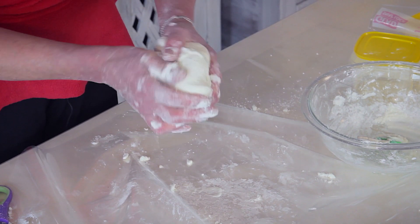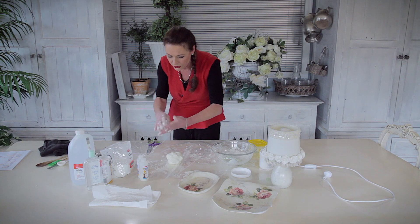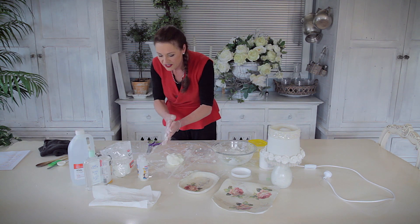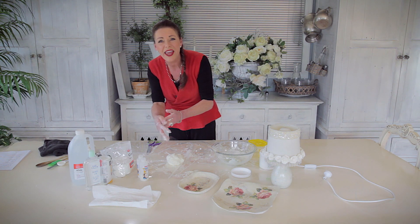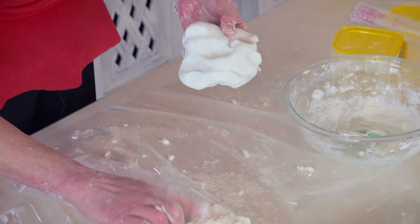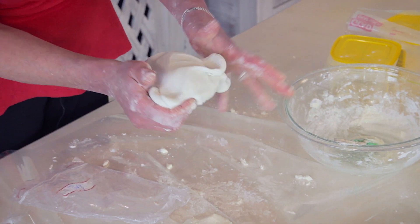That's going to take possibly about another five or ten minutes to get to the consistency I want. But because I made a whole heap the other day, I've got one to show you. People also put a little bit of baby powder onto their hands so it doesn't stick. So that — using the cornstarch — versus that — using the potato starch. Look at how pliable that is.